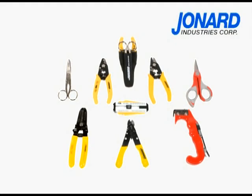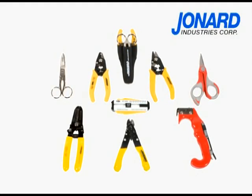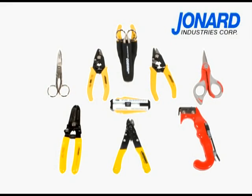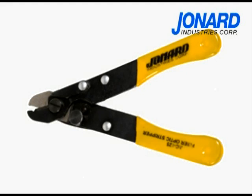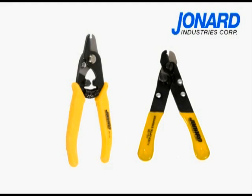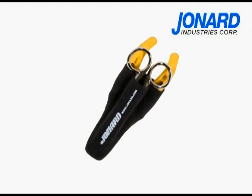The JIC 375 is just one of the many quality fiber optic tools manufactured by Jonard Industries. We also manufacture the ergonomic single hole JIC 175 and the old industry standard JIC 125 stripper. Both offer durability and performance. And if you like the convenience of a kit, try our TK 375.